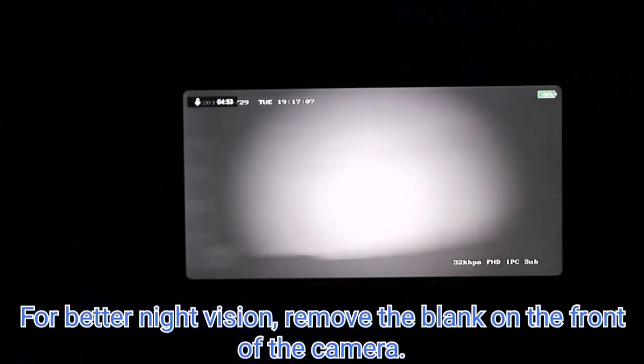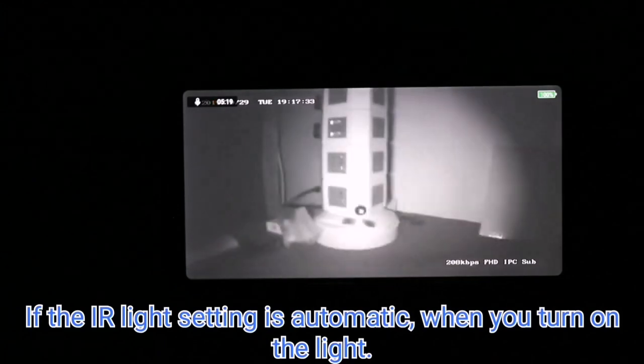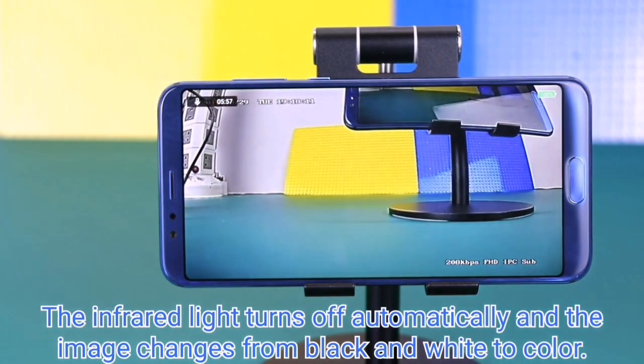For better night vision, remove the blank cover on the front of the camera. If the IR light setting is set to automatic, when you turn on the light the infrared light turns off automatically and the image changes from black and white to color.